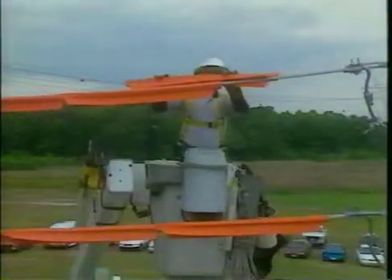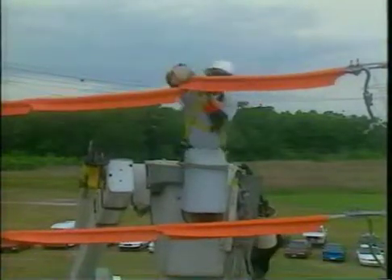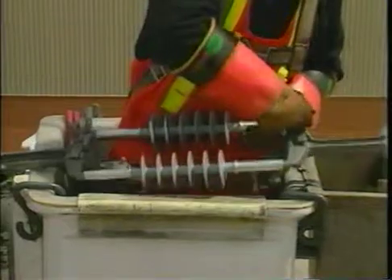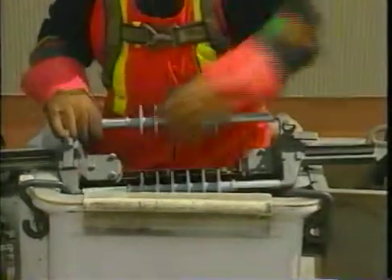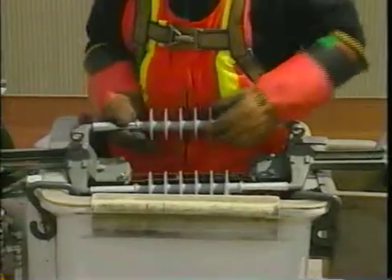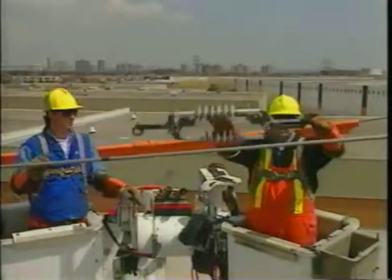The Ampact ILD can be installed on either energized or de-energized circuits using glove or hotline tool methods. The spring-loaded keepers are rotated to the locked open position to allow for positioning the conductor in the dead-end yoke assembly grooves. The installer then positions the Ampact ILD above the conductor.